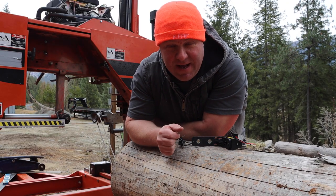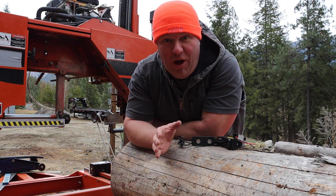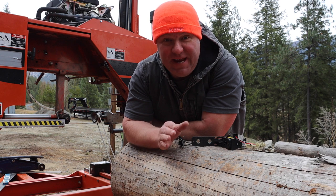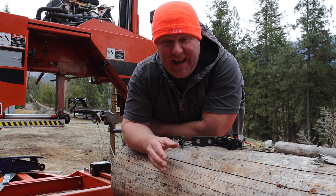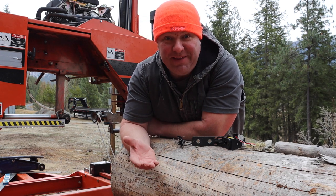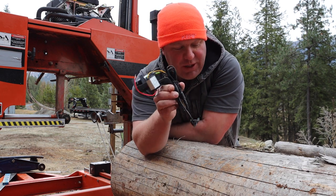We are getting ready to start a timber stair project and that means a bunch of sawmilling. If you love sawmilling, want to buy a sawmill, or you're just interested in sawmilling, stick around because what's in this box is going to be a ton of fun. We've done a ton of sawmilling as part of building our timber frame debt-free dream home and I'm always looking for ways to make sawmilling easier and more fun.